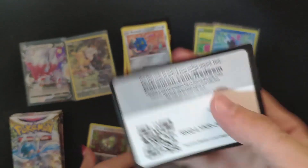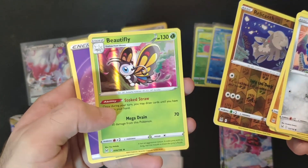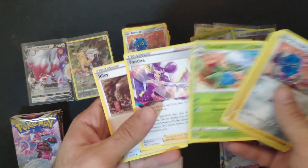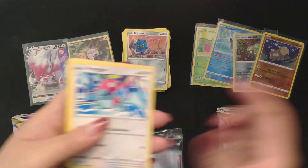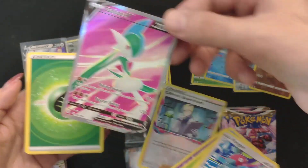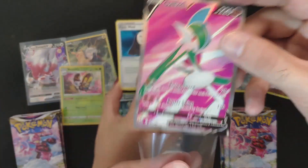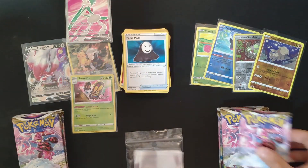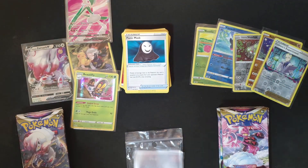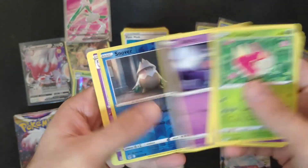Still got many packs to go — 18 packs, this is pretty nice. We got something like a Beautifly, very cool. Okay, we got our first major hit — the Giratina V full art, very cool, with texture. Pretty nice centering as well. We got a bunch of hits so far with code cards you can grab for free.